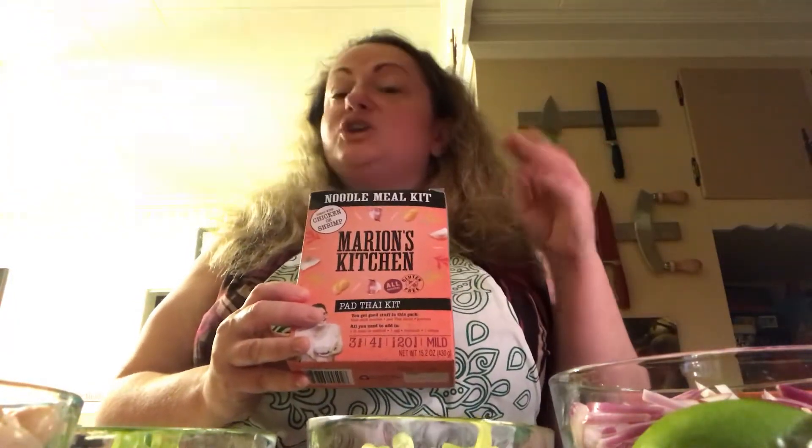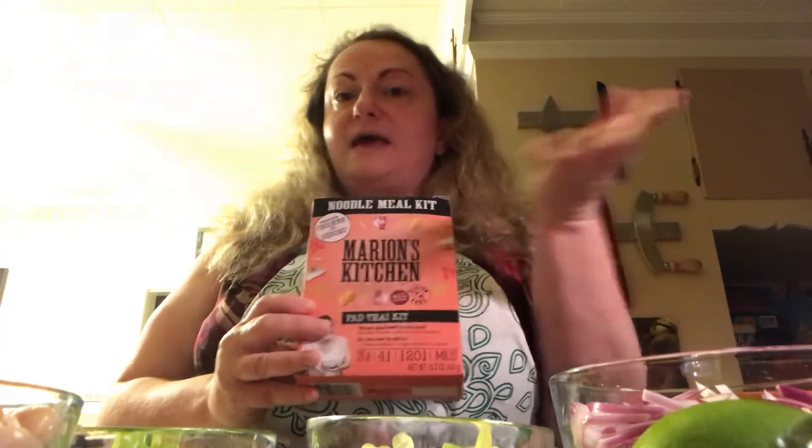Don't ever underestimate these pad thai kits. They are really really awesome and just a little tip from me to you: the sauce that comes with this — if you're a little bit worried about your sodium, which I definitely watch as well — all you need to do is take the sauce packet, use half of it, and mix the rest with a little bit of chicken broth or beef broth, depending on what you're adding into the pad thai, and just add a little bit of cornstarch so you still get the sauce nice and thick, but you're having less of the sodium. But today I'm just making the whole thing because that's what I like.